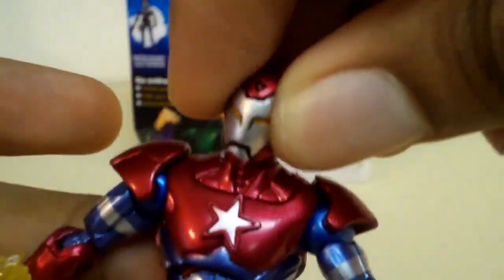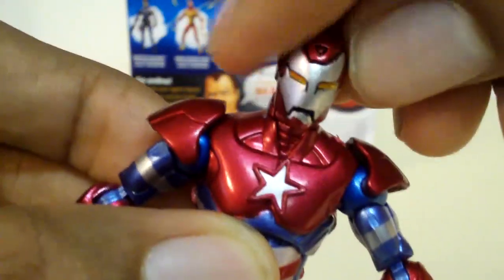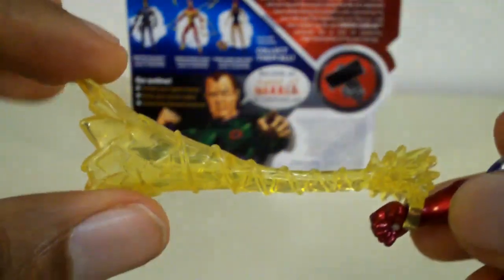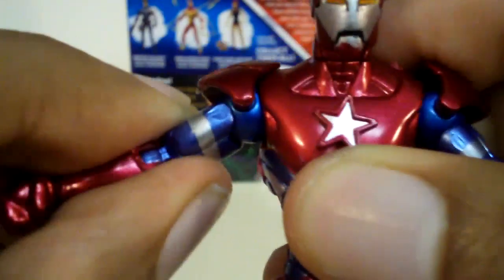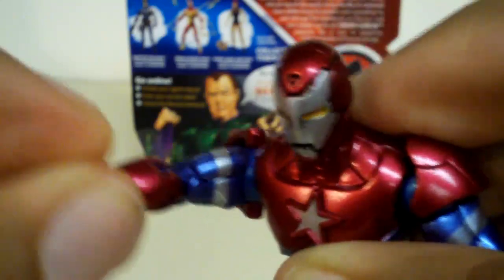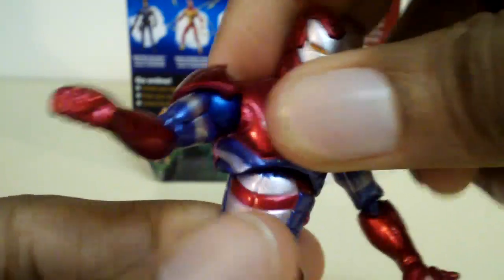For articulation, his head is on a ball joint, so it does go up and down, left and right, and completely around. He also has an accessory piece that can clip on any one of his wrists to make it look like he's shooting a repulsor blast. His arm does go out and in, though not much because it's hindered by the shoulder piece. It goes forward and back, and he does have elbow articulation. He also has wrist articulation, so that rotates. His upper mid-torso has articulation that moves left and right and completely around.